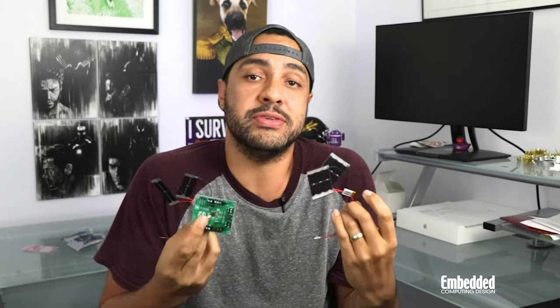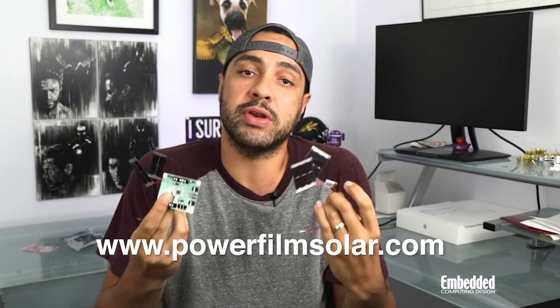All in all, this is another awesome way to get started with renewable power for IoT sensors, offering high performance at a reasonable cost. If you're interested in one of your own, you can order it online from PowerFilmSolar.com, or as always, you can register for this week's raffle and perhaps win this one for free. For more information on the PowerFilm Solar Indoor-Outdoor EP solar development kit, visit them online at PowerFilmSolar.com. Please like, subscribe, comment, and tune in next week for another edition of DevKit Weekly.